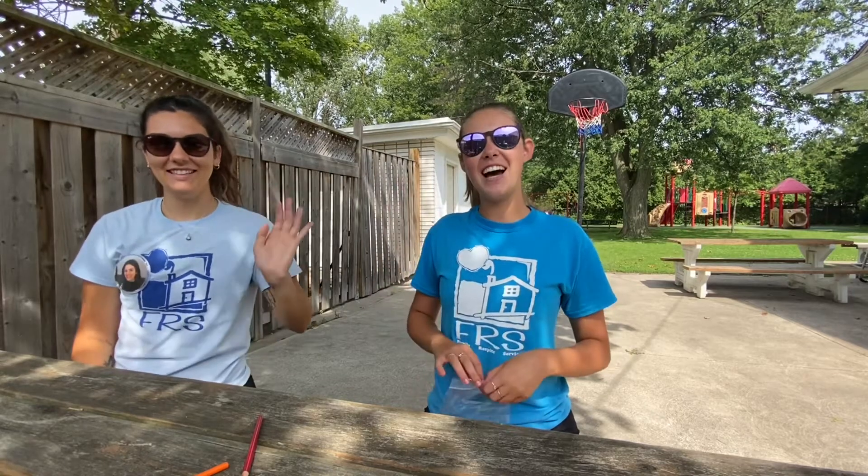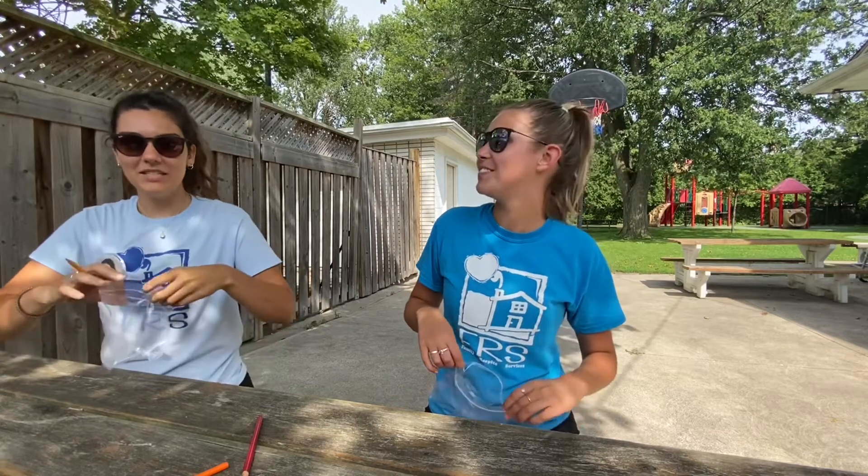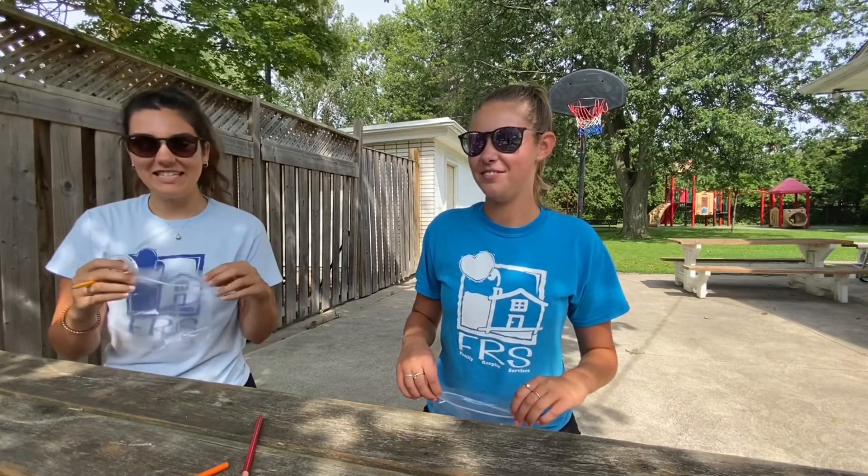Hi guys, my name is Abby. My name is Mel. We both work at Weekend with Friends. So today we're gonna do the baggy and pencil magic trick science activity for you.